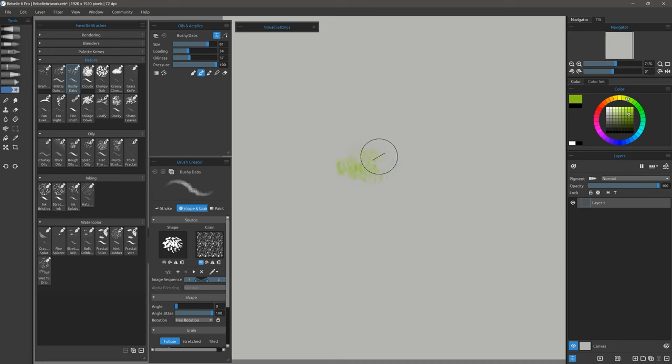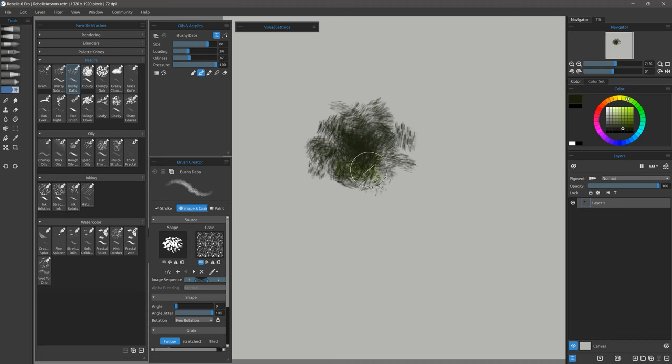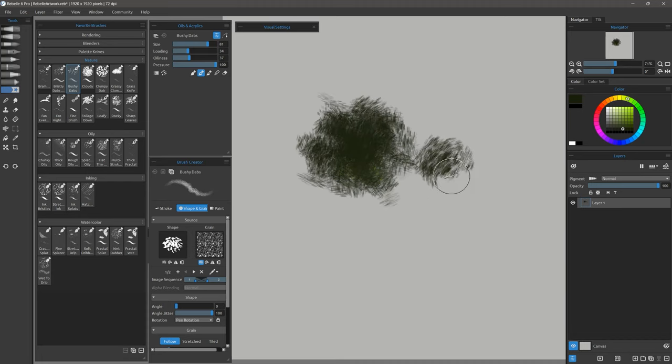Here's Bushy Dabs. You want to dab with this brush to get a bushy effect. You can do little small swirling strokes to get bushes at different angles, and add a few lighter leaves on top of that too.